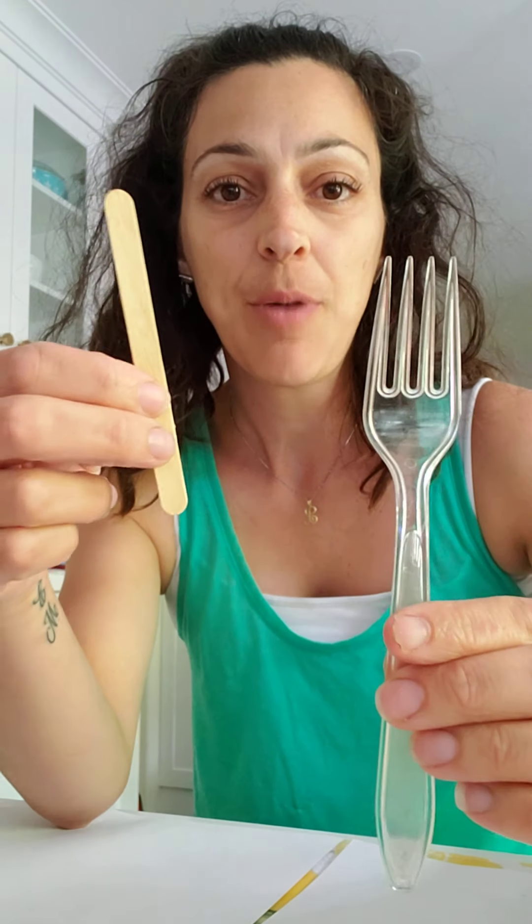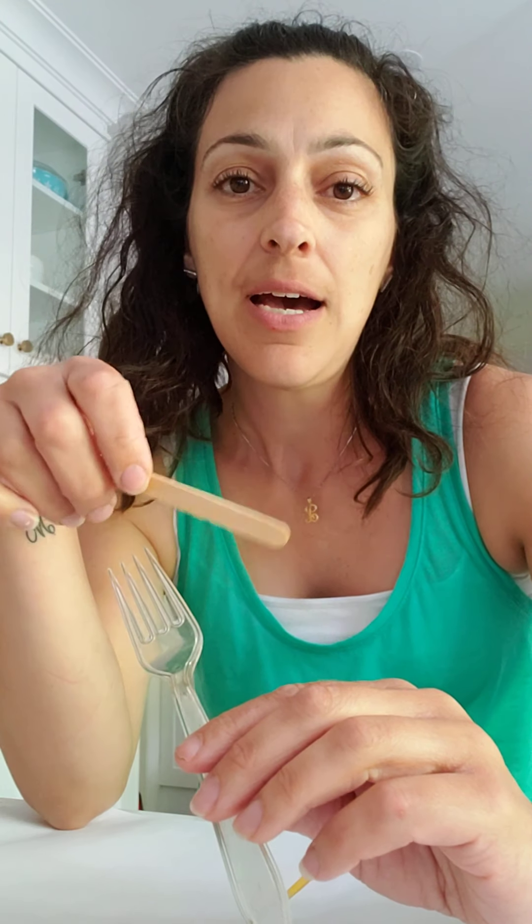For tools, we have a fork, a popsicle stick — you could also get a shish kebab skewer, a spoon, or even the end of your paintbrush, not the bristle part but the handle. Use your imagination — you could even take a straw and use that too.